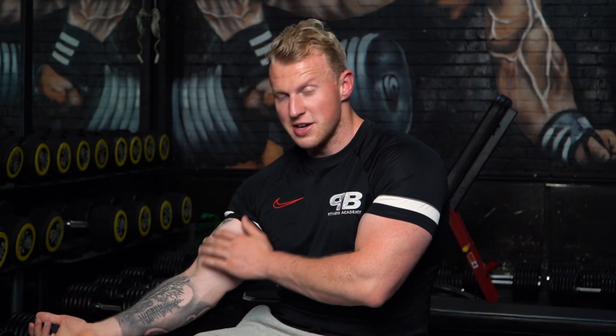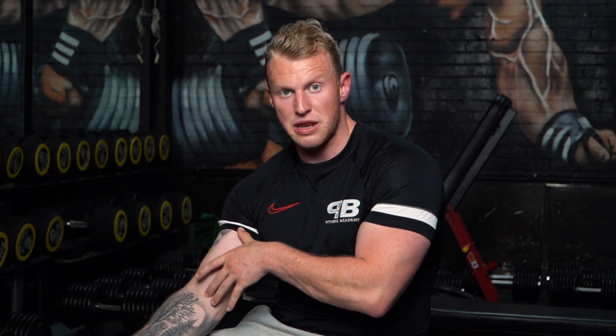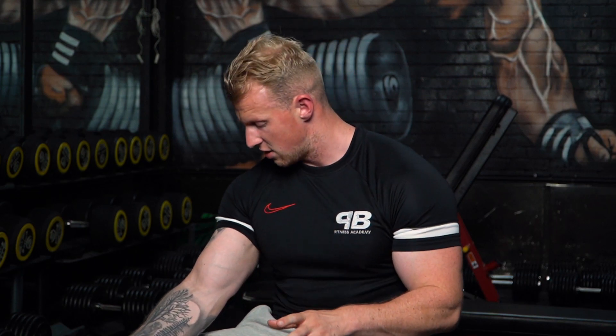An easy way to describe this is going to be using a bicep. With every single muscle — we've probably talked about this in another video — you've got the origin and insertion of a muscle. The bicep, like every single muscle, has an origin, an insertion, and it brings two points closer together as it contracts.